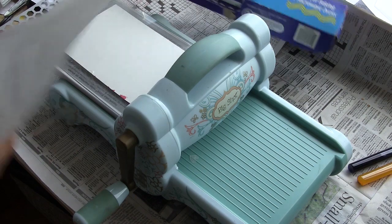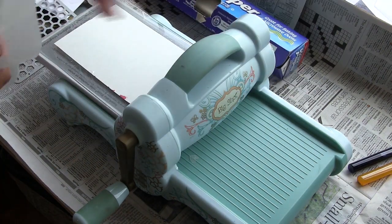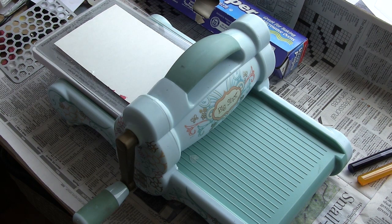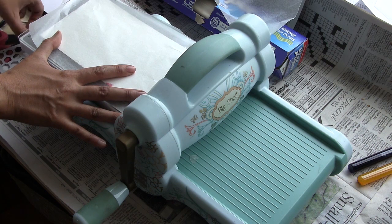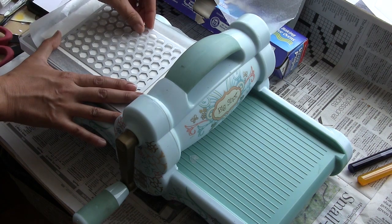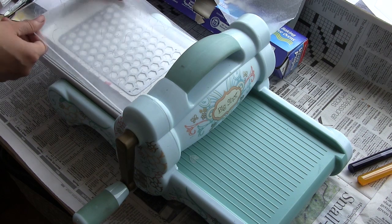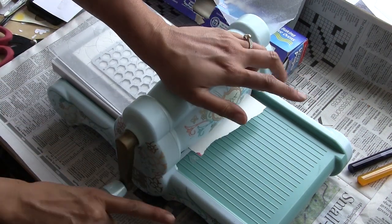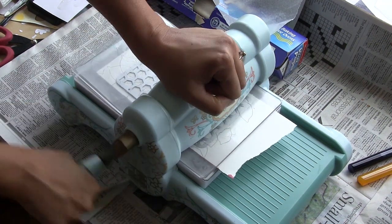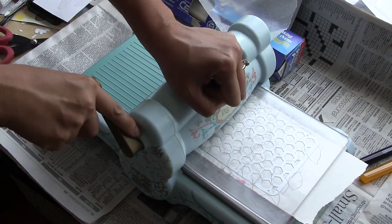I've made a couple of cards using these dies to make really clean, dry cards. But today I'm going to do something wet. One trick I've learned along the way is to insert a little piece of wax paper between these delicate die cuts and your cardstock. That one little step makes it so much easier to extract your die cut once you send it through your manual die cut machine.